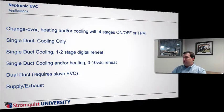There are several applications available: your normal single duct cooling, cooling with reheat, and all that kind of good stuff. You can even do a dual duct, which will require two controllers — one acting as a slave — and then your supply and exhaust configurations as well.